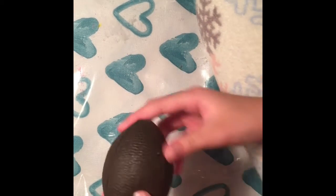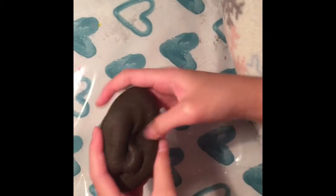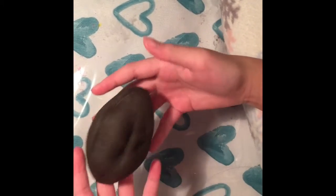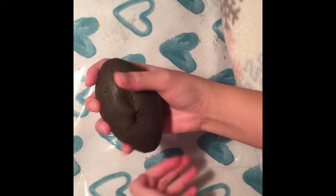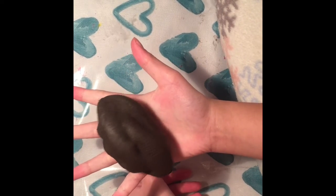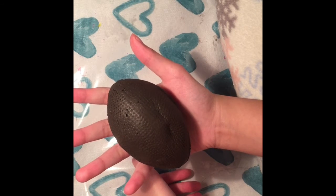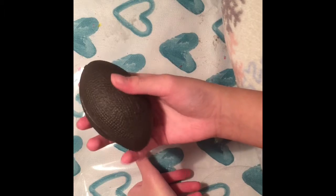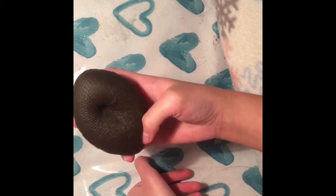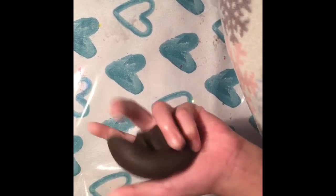Next is the medium football — it doesn't really look like a football but it is so slow rising. And over here, this one I bought at Michaels.